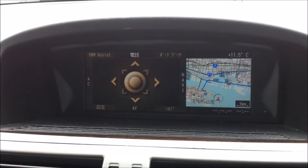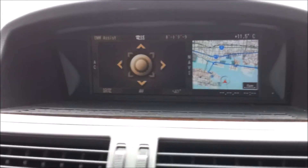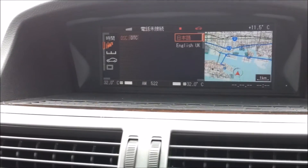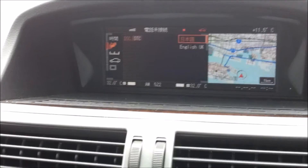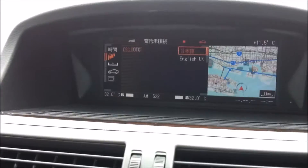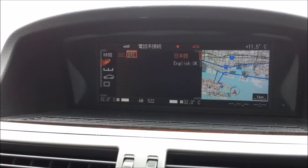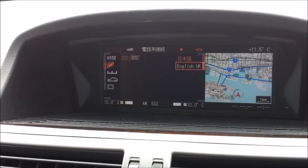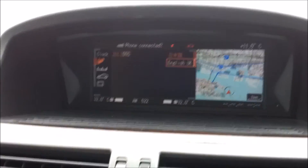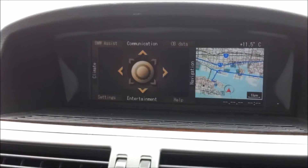We'll reset the iDrive to English. Go to settings, make sure it's highlighting the little flags, and then turn it to English — oh, wrong way — click it. Menu, English.